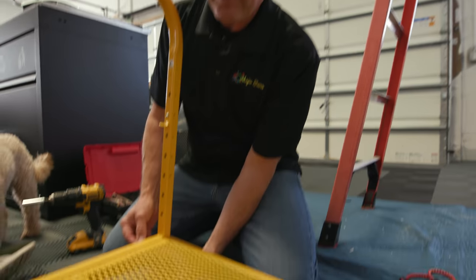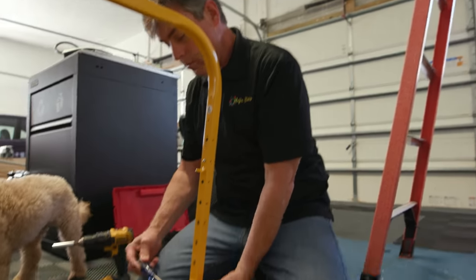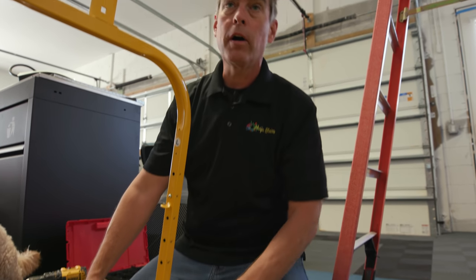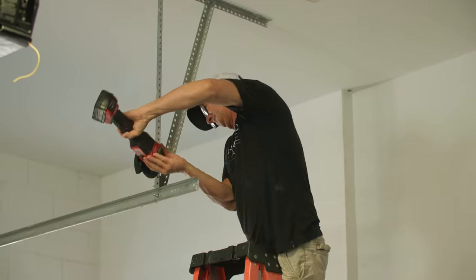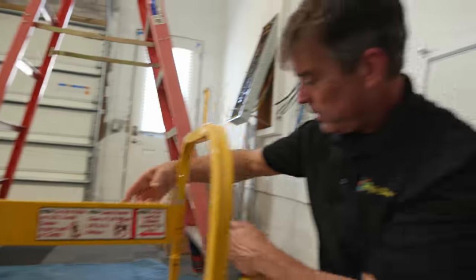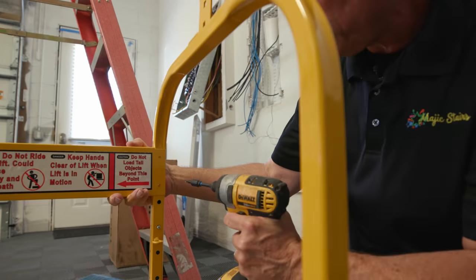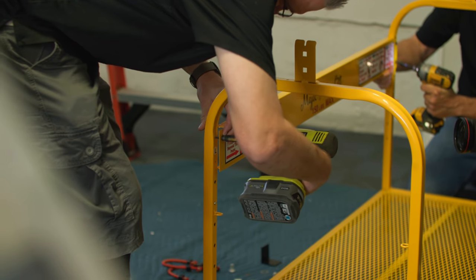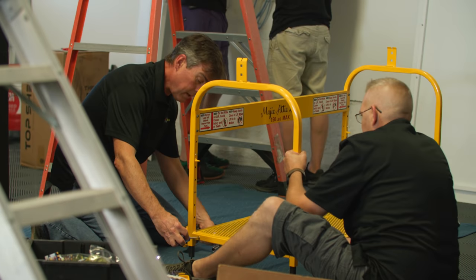We're not going to completely tighten these at this time. We're going to get the basket fully assembled and go back and tighten. When we do tighten, we're not going to turn the face of the screw — all of our metal is powder coated, and to avoid chipping the powder coat, we're going to hold the screwdriver and turn the nut from behind to keep it nice and clean. There are four tek screws and four pre-drilled holes; the back brace goes up to the pre-drilled holes. Don't over-tighten.